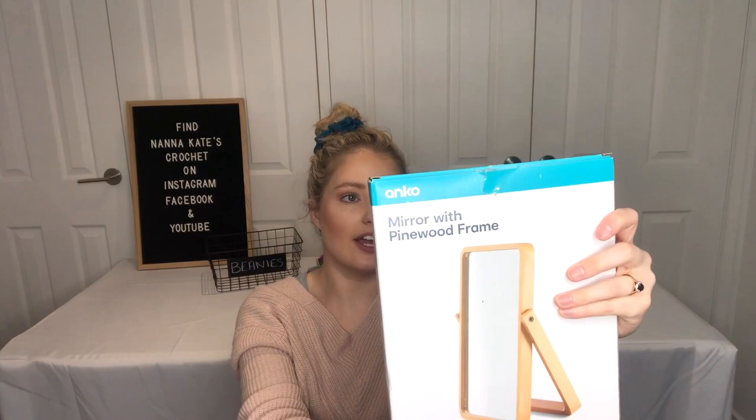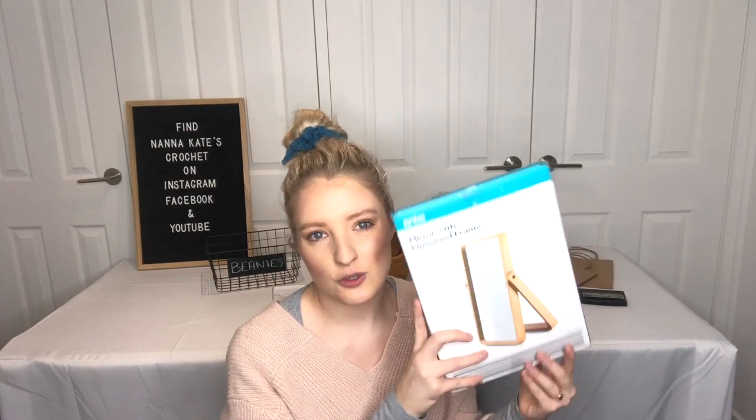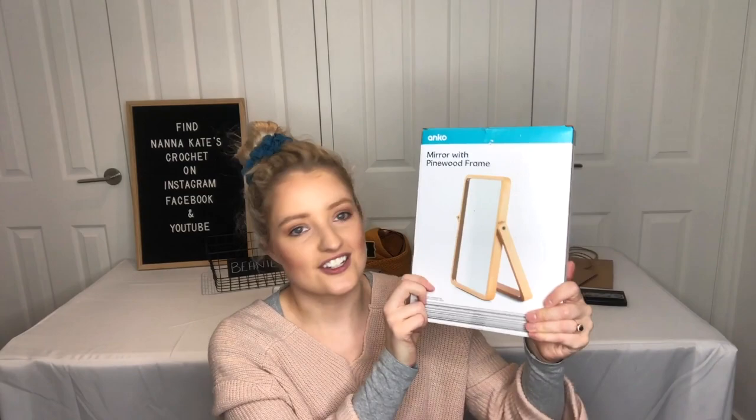Another thing from Kmart is this mirror — it's just a small wooden frame mirror, I think it cost about $7. I'm going to sit it on my market stall table so if people want to try on beanies or headbands, they can see what it looks like. This is really handy if you're selling wearable items because people always want to know what it looks like on rather than just buying blind.